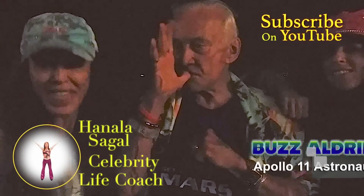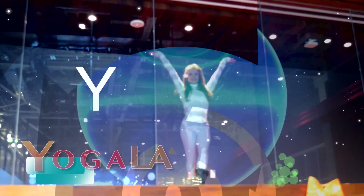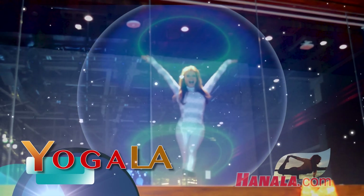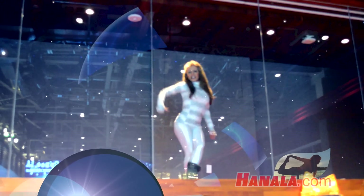Say subscribe. Subscribe. Thank you. Practically live from YouTube Space LA, it's Hanala Sagal, First Lady of Fitness.